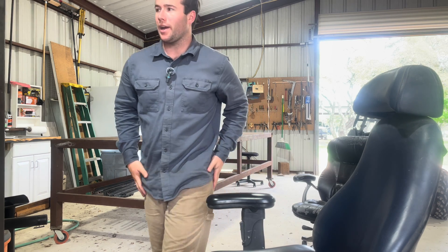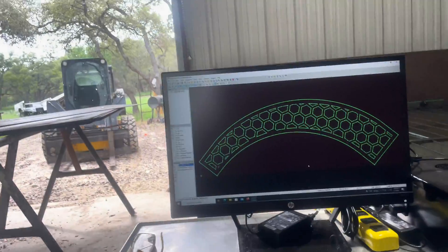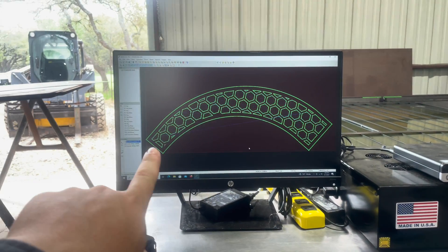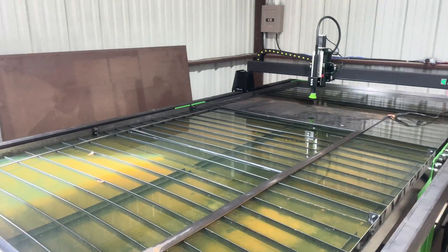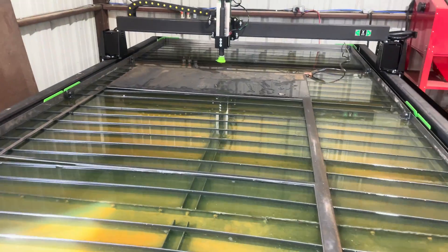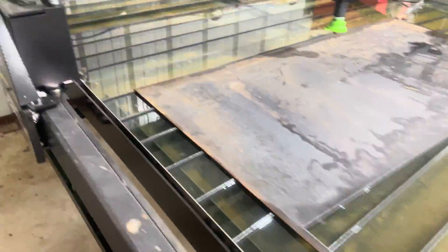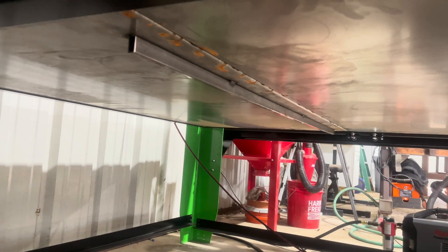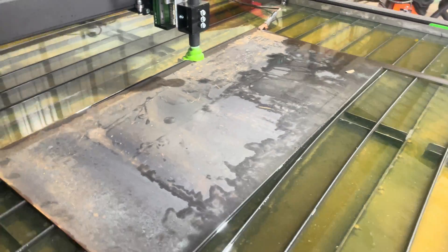The next thing we are going to cut out is the computer arm, which is going to be holding the table. This part down here hooks onto the leg, and this part here hooks onto the computer cable top. We got a sheet of metal laid up here right now. Everything's been working good — I need to put some more cutting liquid in here because it's not completely full. I had a slight leak the other day but it looks like it's doing good now. We're going to cut out this sheet here starting in this corner, so I'm going to put you all on time lapse so you can watch that.